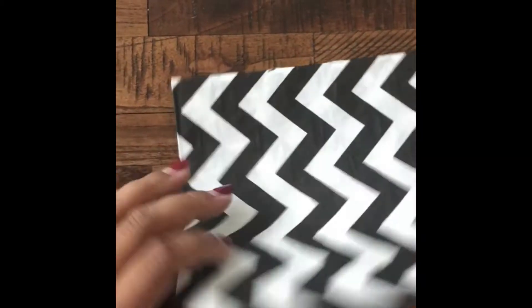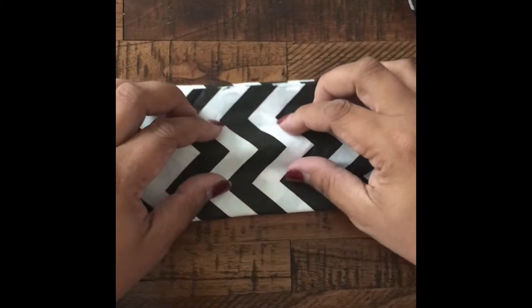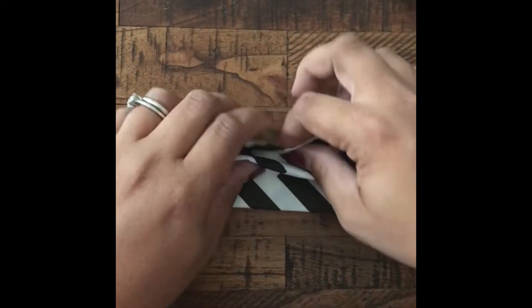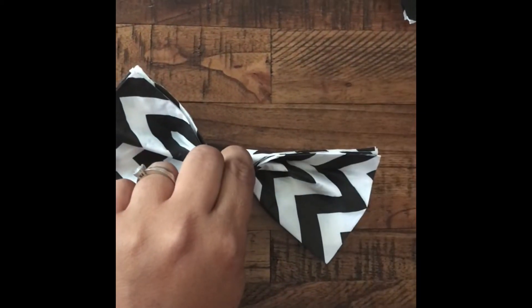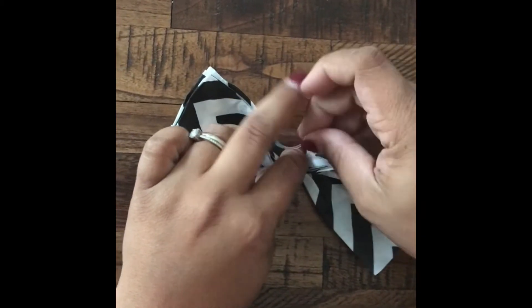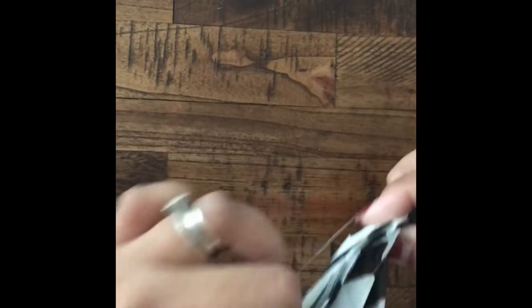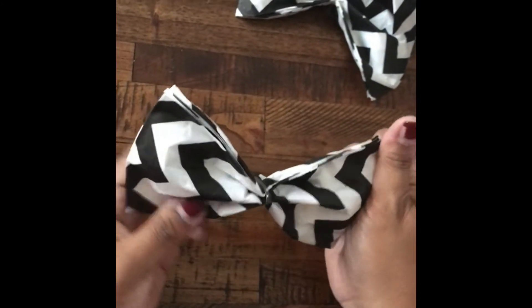So first you want to take your napkin, fold it in half, and then you'll want to pinch in the middle and gather the sides. Once you pinch the middle, take your little rubber band that you can get at any CVS or Target, wrap it around the napkin. This will keep the napkin nice and tight and in the shape of the bow tie. You can adjust it with the rubber band if it's a little to the left or to the right — just adjust it and fold the way you like it to look.